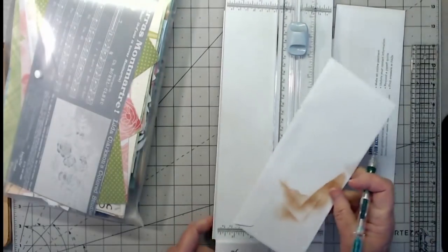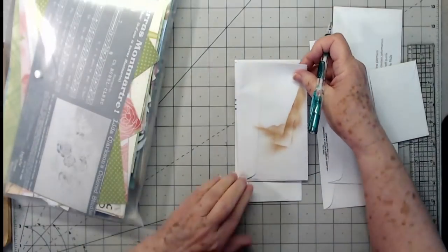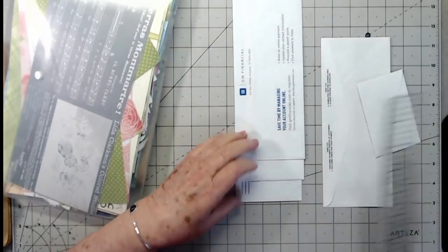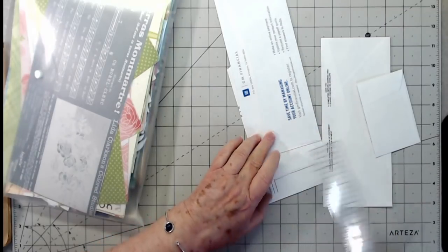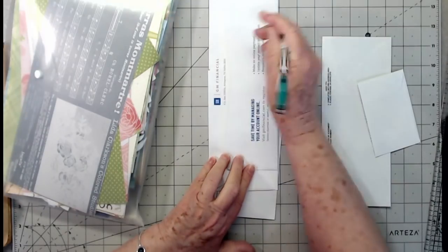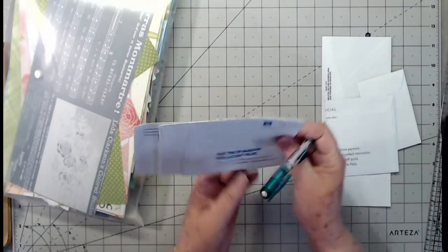I'm just going to grab my trimmer — this is going to be a full-fledged 'watch how she does it' video; I'm not going to cut many parts out. I'm coming up another inch on each envelope and cutting them. I'm cutting them off to the side so I won't have to keep bringing the trimmer back and forth.